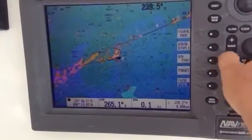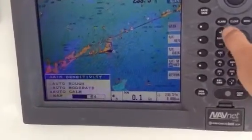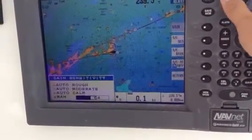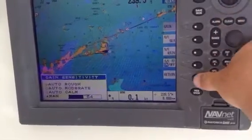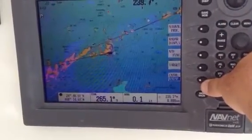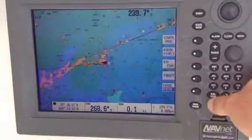If you want to get rid of the snow on the return, go back to Gain and put it in Manual — then it gets rid of the snow. You just have to remember you're in Manual, so if you want to do any more intensity, you have to make the gain adjustment yourself.